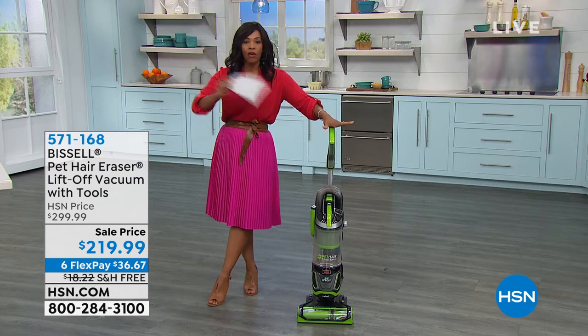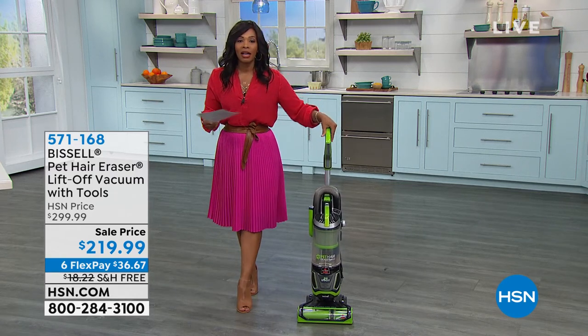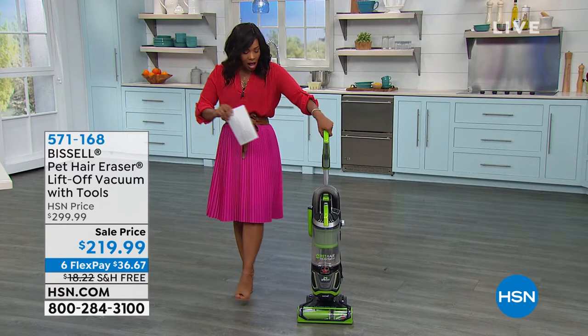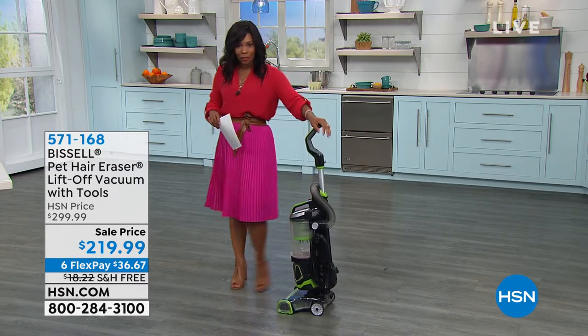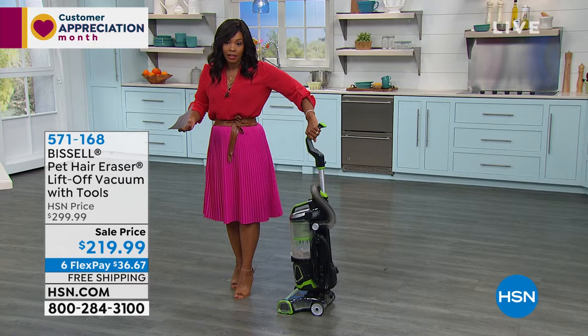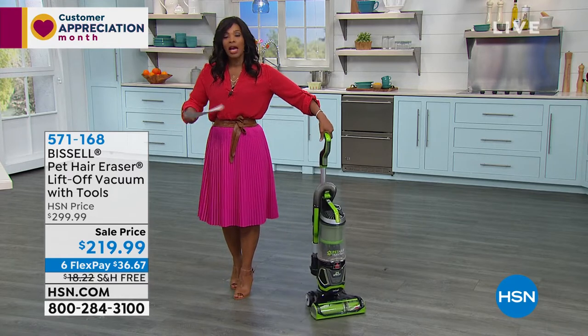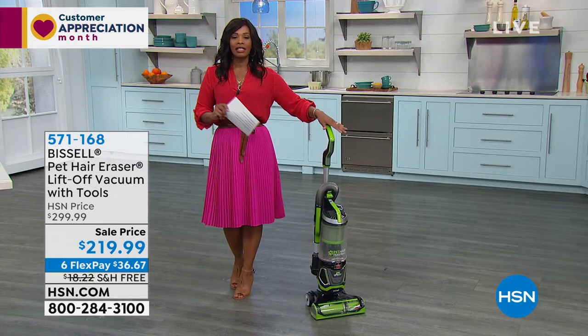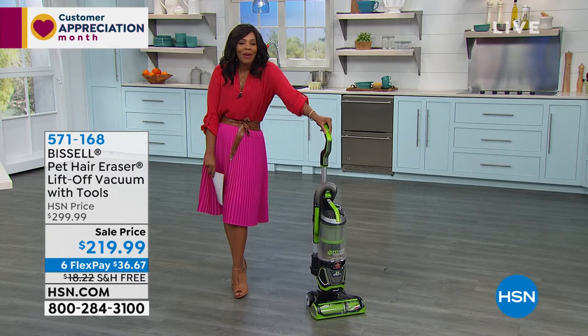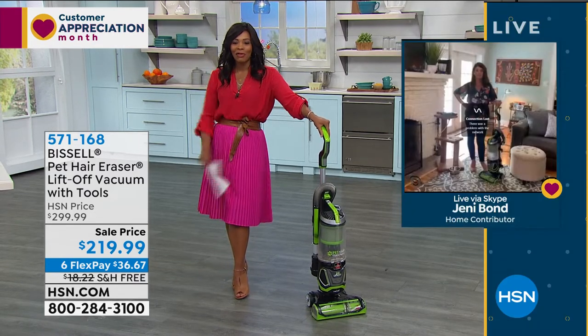Lift off vacuum — you're getting all the tools you need. It's a customer pick on HSN.com. You've got a sale price where we took eighty dollars off the price of this baby. It's so simple and easy to use. You've got free shipping, and if you want to use six flex you can, which means spread out the payment — thirty-six dollars and sixty-seven cents to get it home. Jenny Bond is at home and she's going to help us out with this Bissell.